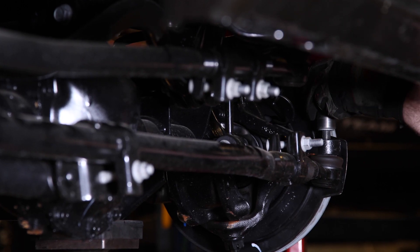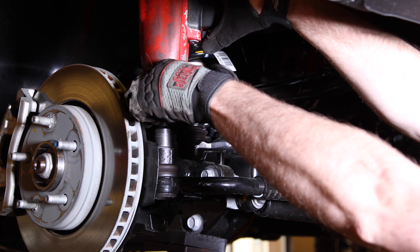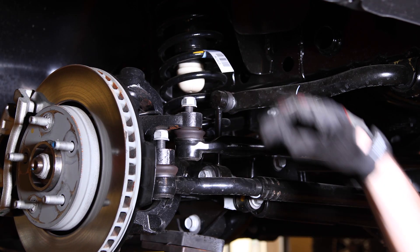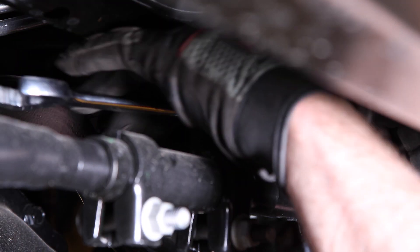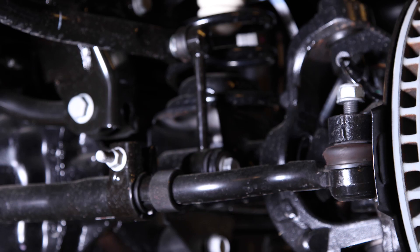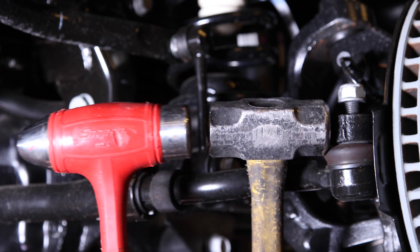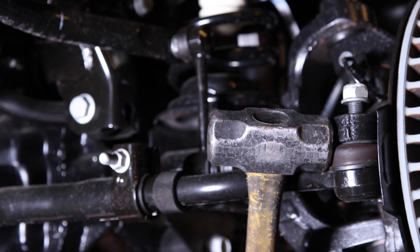Use a 21 millimeter and loosen each of the tie rod end nuts on the tie rod end drag link. Leave the nut started to protect the threads in your body when you knock that assembly loose. We used another hammer for a bigger target — just guard those boots against damage. A direct hit works just as well.